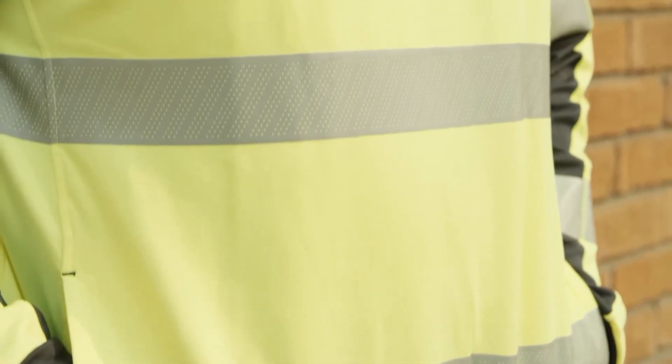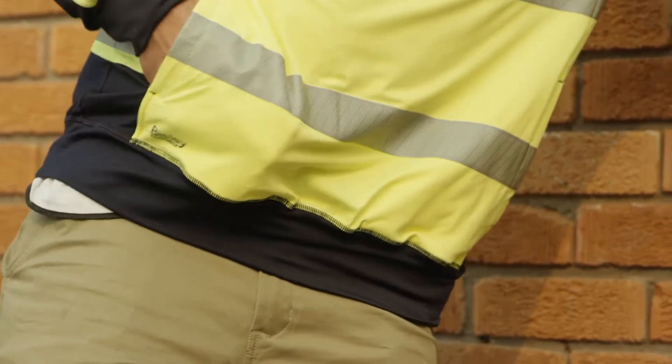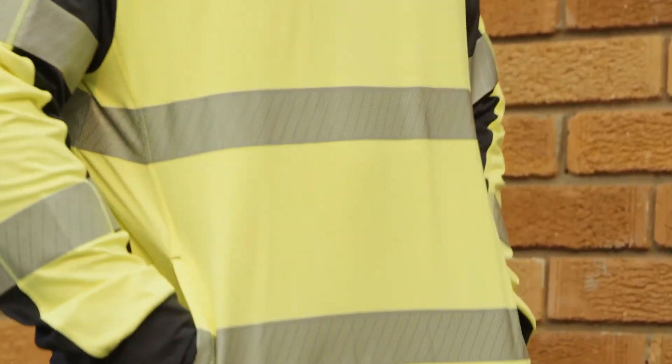Featuring reflective tape in a hoop pattern around the body and biomotion taping on the sleeves. It's available in yellow navy or orange navy, and it probably is one of the most comfortable pieces of workwear I've ever worn.